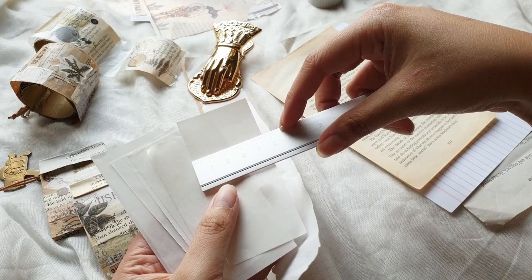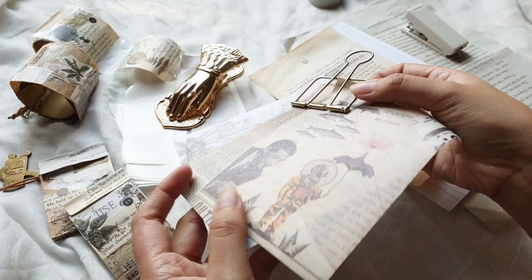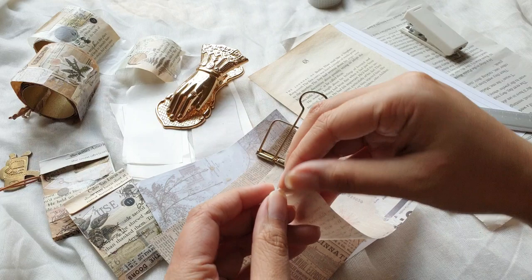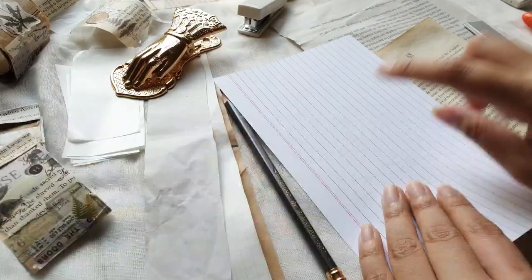These are release sheets. This idea actually came to me while I was making this video — I thought I could make a mini sticker book inside the matchbox using these release sheets. These sheets are actually recycled; they are the backing of large washi sheets that I got, and they work really well as release paper for a sticker book.